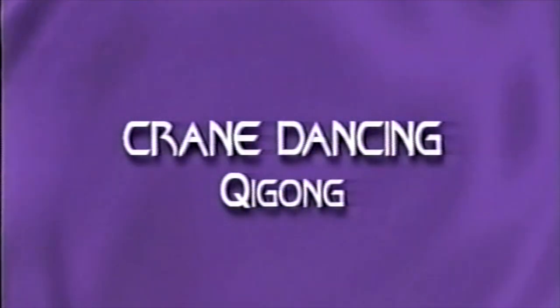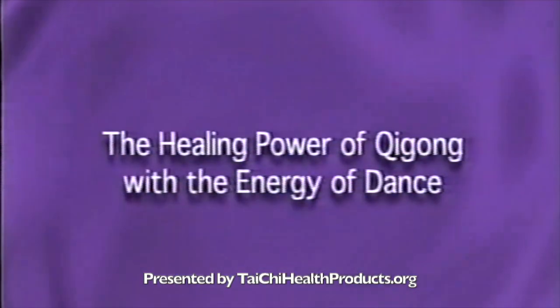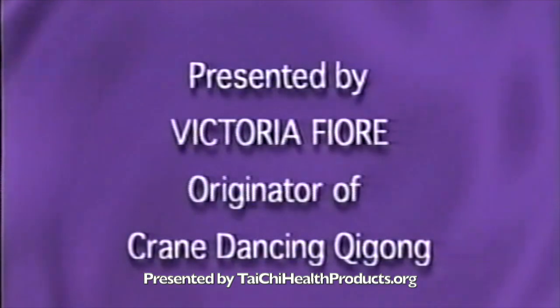Crane dancing qigong is a contemporary form using a combination of ancient movements with the energy of dance.